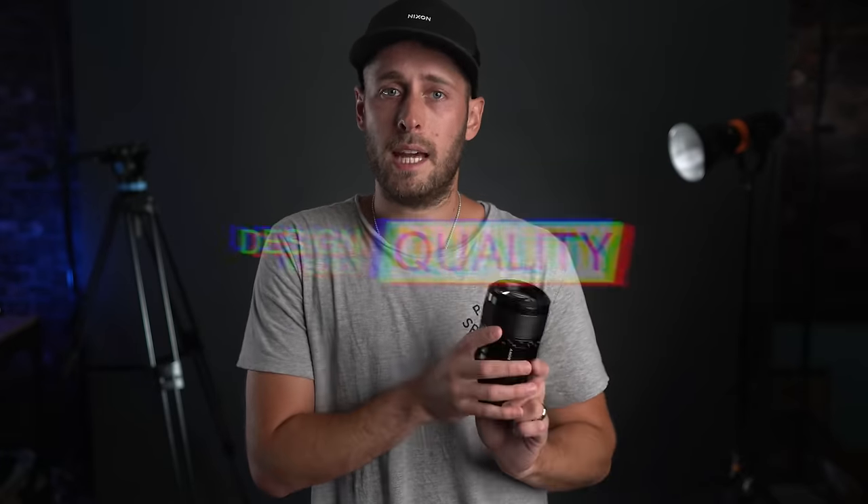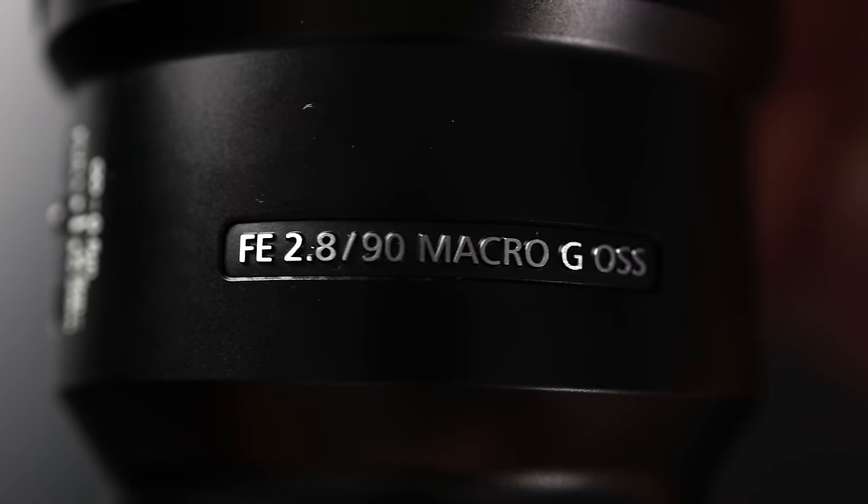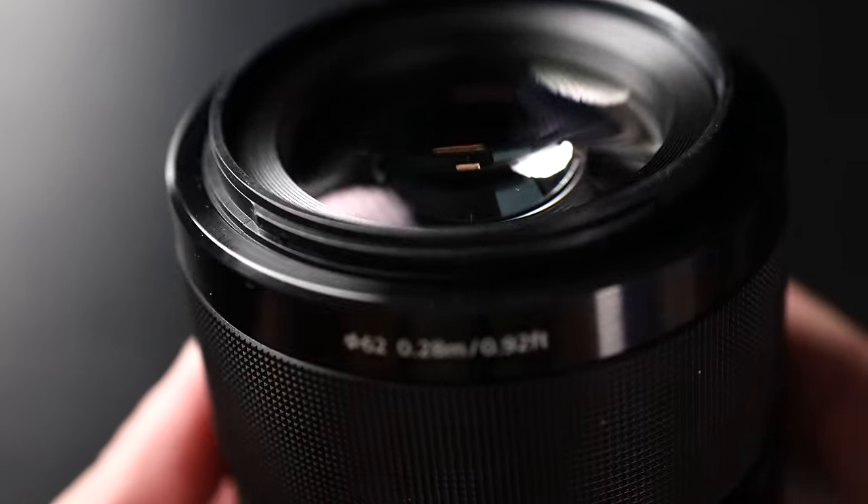This is one of Sony's G lenses — not quite the same quality as their GM lens, it's a step before that. The lens is made entirely of metal and there is one focus ring on here as well as a clutch. It has a 62mm thread on the front, so if you wanted to mount an ND or a different filter, you'd need a 62mm one. The focusing distance is from 0.28m — 28cm — and beyond. It's a pretty hefty lens coming in at 589g. By comparison, the 85mm f1.8 from Sony is only 368g, so this is a pretty heavy lens.